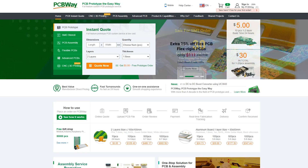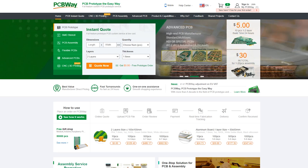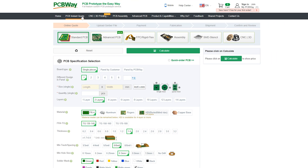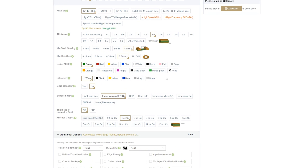Once you have your PCB design ready, head to pcbway.com and order your PCB. It's a really easy and straightforward process: go to PCB Instant Quote, select the desired option — standard or advanced PCB — upload your Gerber files, and finish by customizing your board. I recommend checking their advanced PCB option because they recently added some nice solder mask colors, so if you want a unique looking PCB, check this out and select your favorite color.